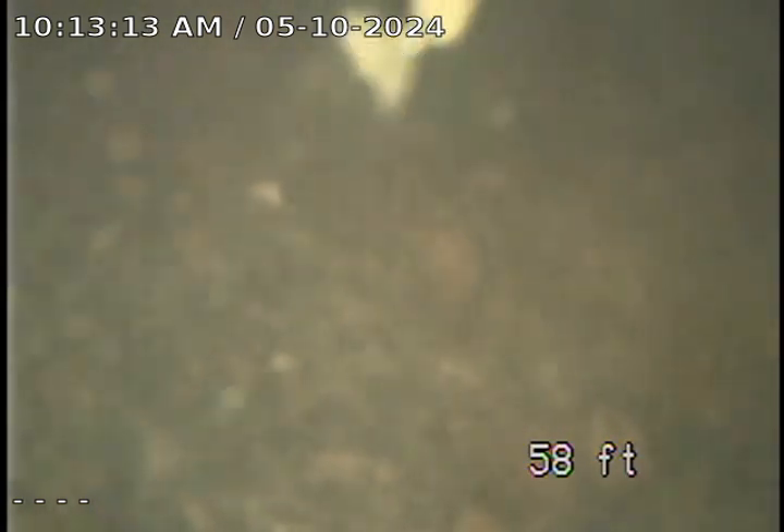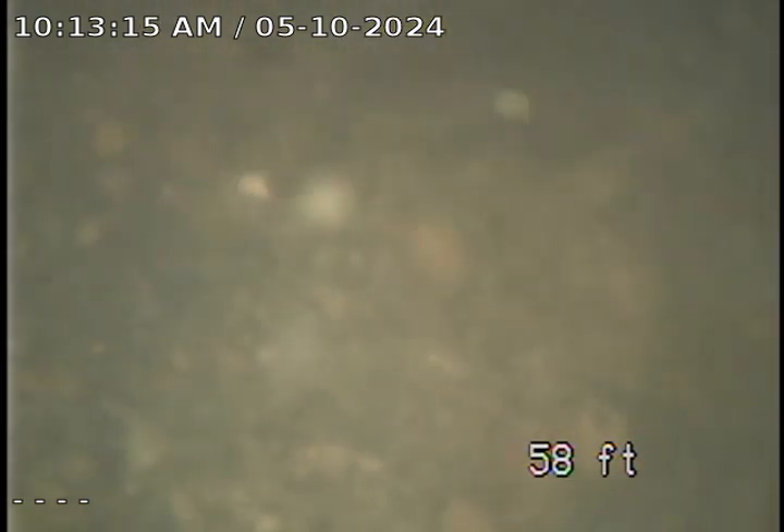At this time we're going to go ahead and pull back. This will be a final televised of the customer's sewer. Just wanted to show that there are no obstructions or issues in this line. The line is in good condition at this time. We're going to go ahead and pull back — this will be a final televised for today.